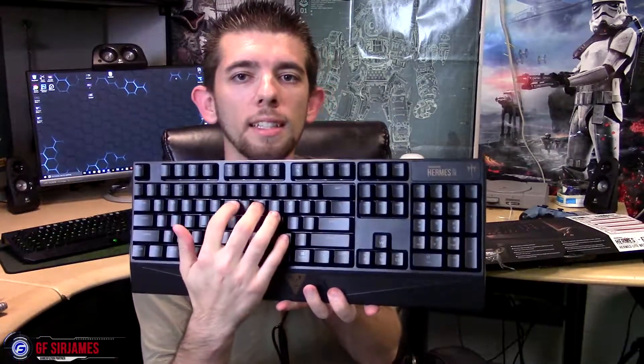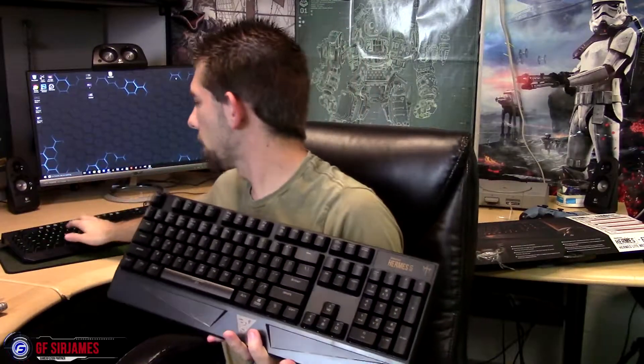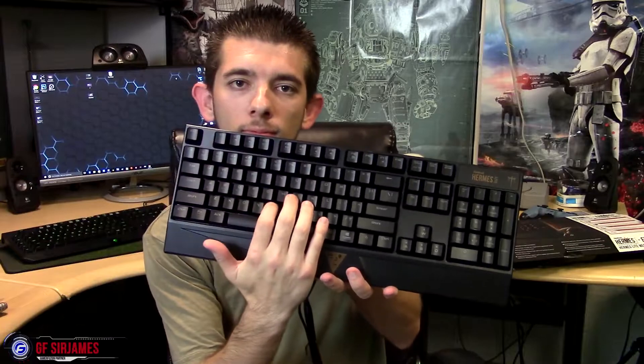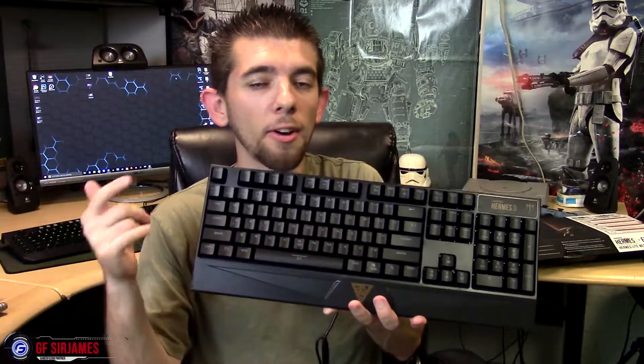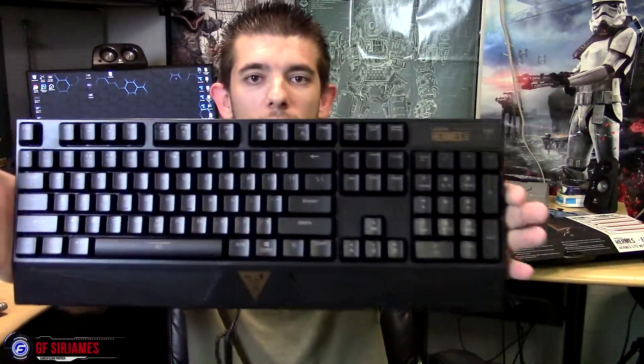Keyboard — is this really a mechanical keyboard? I'm questioning that because the keys as I'm pressing them aren't clicky-clicky like Razer clicks. I'm not sure if you can hear that. So yeah, these aren't like clicky-clicky keys, which is kind of weird.